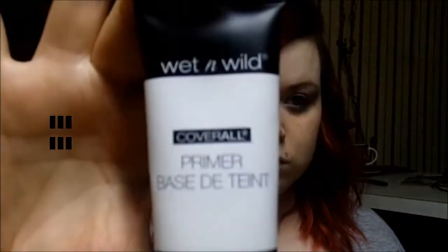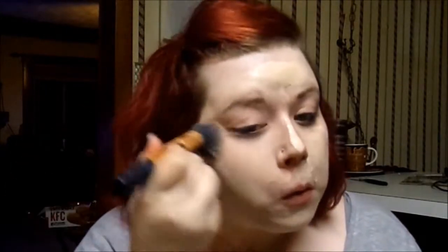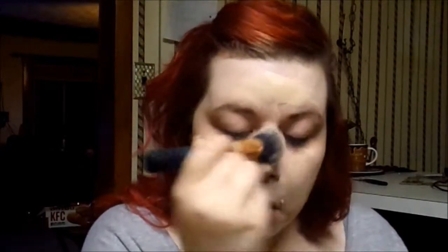First I'm going to start off using the Wet & Wild primer. I didn't film myself using it, but then I'm going to go in with my CoverGirl Three-in-One foundation and I'm going to buff that in using the Real Techniques buffing brush.